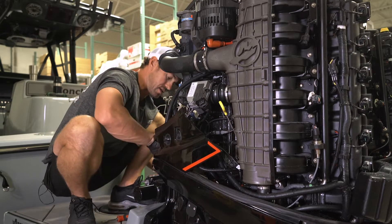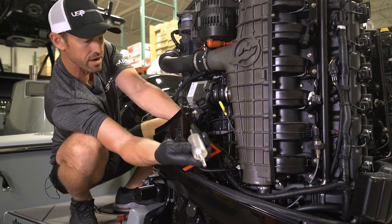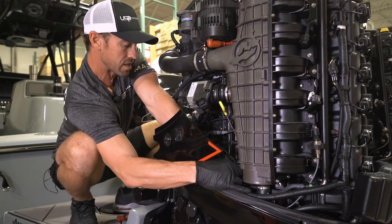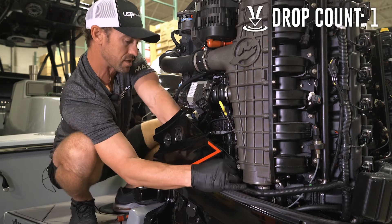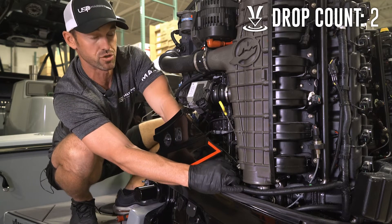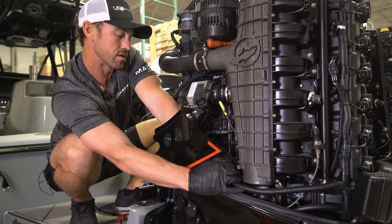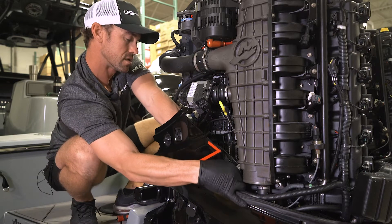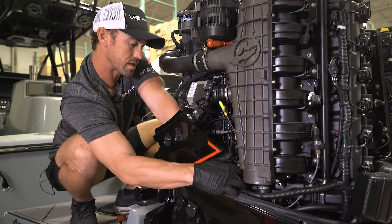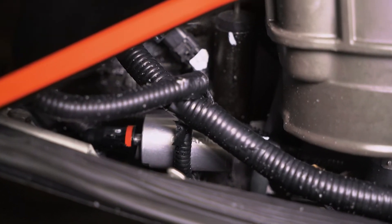Once your fuel filter is ready, just make sure it's tightly secured. Make sure the arrow is facing the engine and you're going to drop it in — just like the reverse of how you removed the factory filter. Make sure without dropping it of course. You're going to make sure that you get two clicks, one on each side. One click facing towards the engine, one more click. Make sure it's secure.